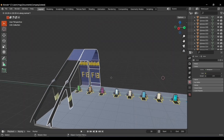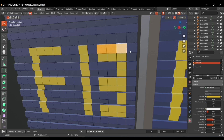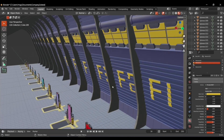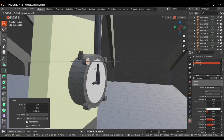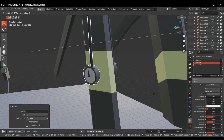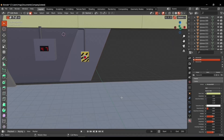Now the time has come to link-duplicate everything. We need 13 copies of what we selected because we had 13 doors and 13 sections, plus an additional one to make 14 because one section didn't have a door. I also added a bunch of cylinders and joined them together to make the clock, then link-duplicated it since each column had one clock.